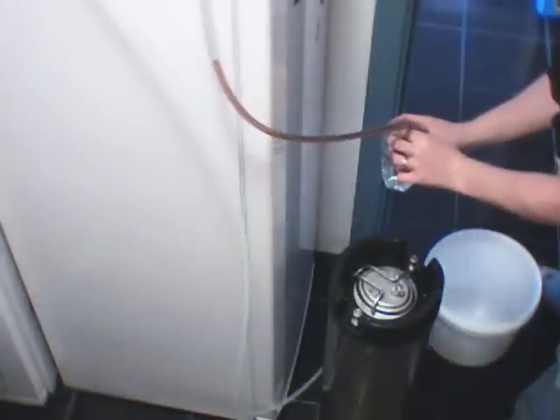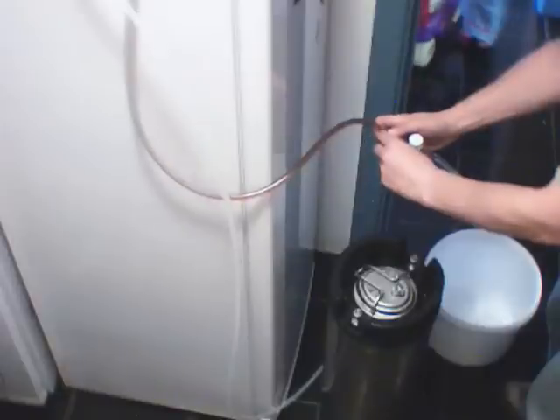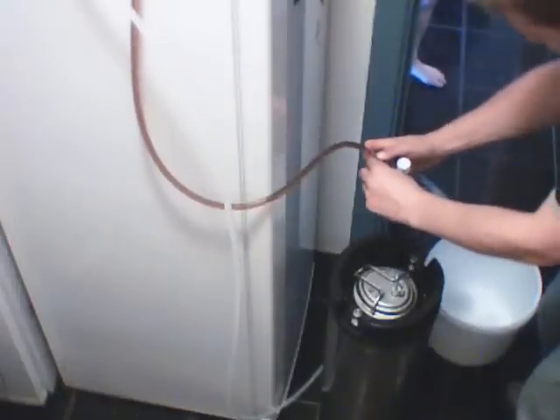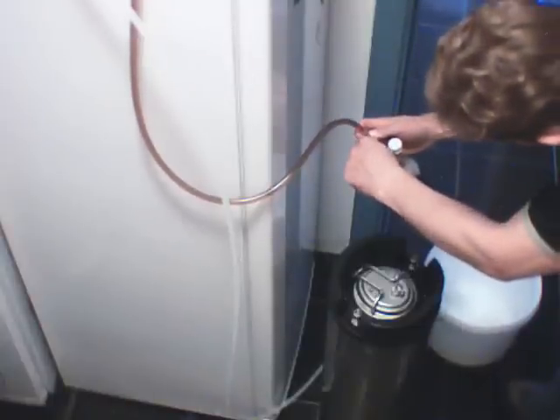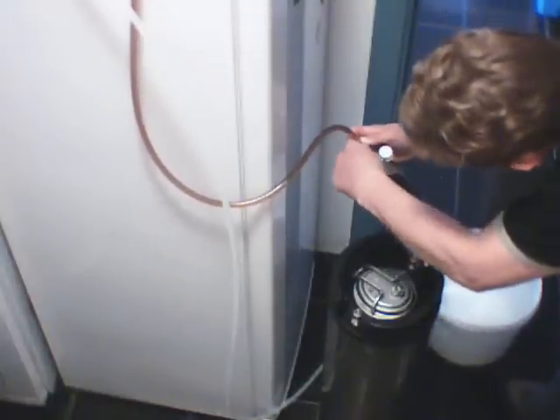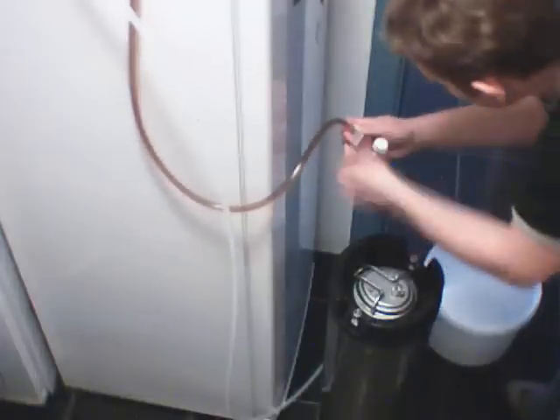As well as kegging this ginger beer I'm going to put some into a bottle. I've got a half pint bottle, which is around 250ml, which I've cleaned and sanitised before priming with a quarter of a teaspoon of sugar. I'll then fill the bottle with ginger beer leaving an airspace or ullage of about 3cm or so. I'll then leave the bottle in a warm place for about a week before moving to a cooler place or the fridge for a further few weeks to allow the carbon dioxide that's built up to dissolve in the beer.